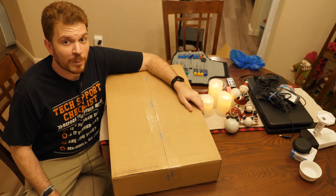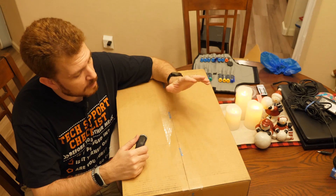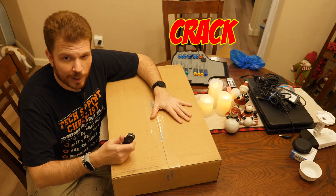Today I got something really cool from Ubiquiti. The Dream Machine Pro was back in stock and I was lucky enough to snag one. So let's unbox it and crack it open.